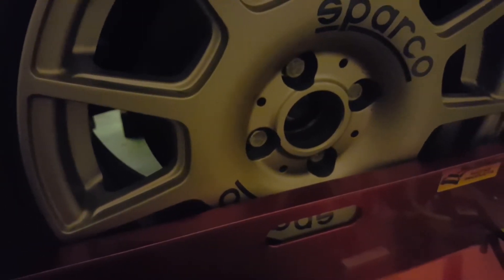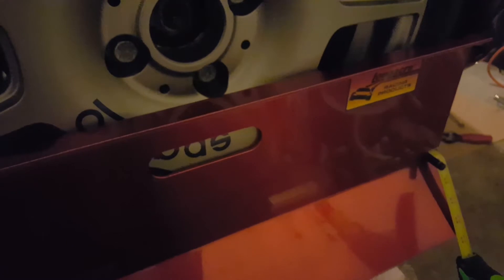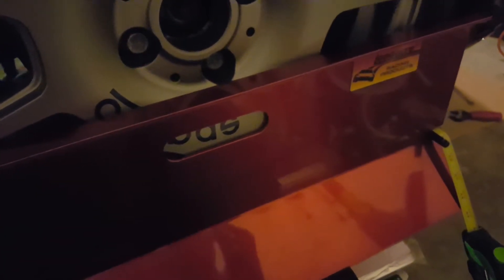I encourage you to do some research on your own and try it out. I hope this helps you on how to use these Long Acre toe plates — I'm sorry, I kept calling them camber plates the whole time; they're toe plates. It's very late, but these toe plates are really great and they weren't a lot of money — I think I paid about $80 or $100 for them.